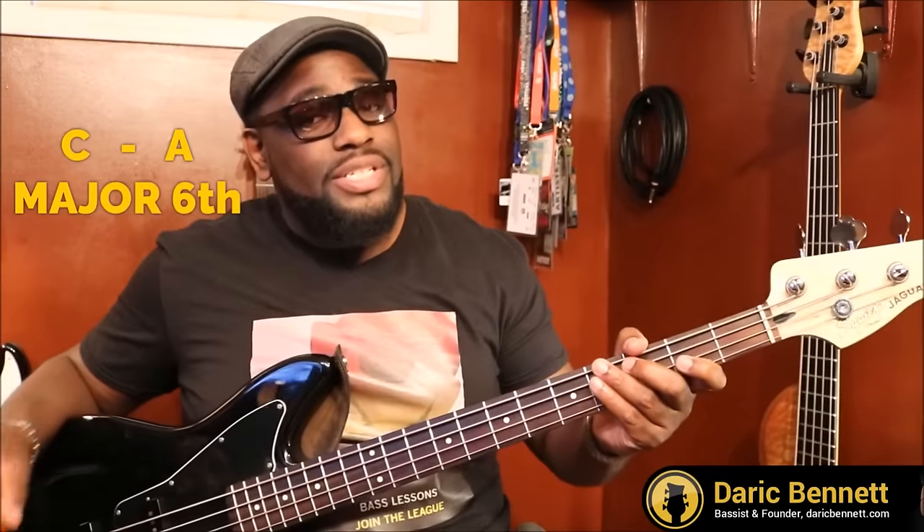We did the major third, the perfect fourth, the perfect fifth. Now we're on the sixth. From C to A is a major sixth. The space between C to A is a major sixth. I'm not sure what the tune was for the major sixth — but I used to hear it was either a doorbell or the theme from NBC. Those first two notes of that melody — that's a major sixth. Some doorbells also do that melody.